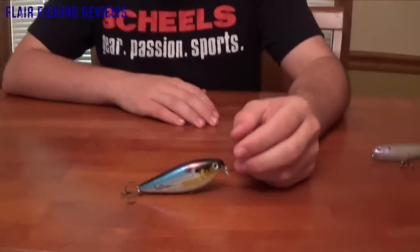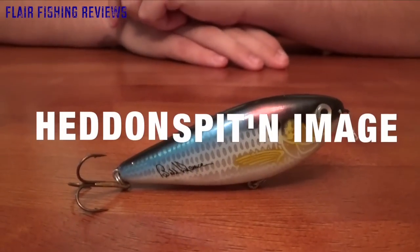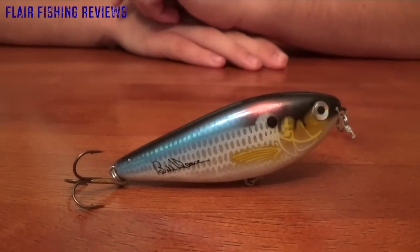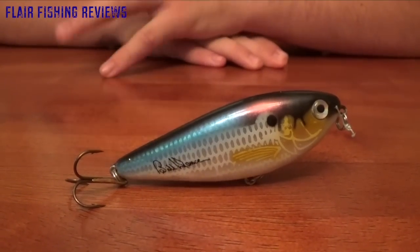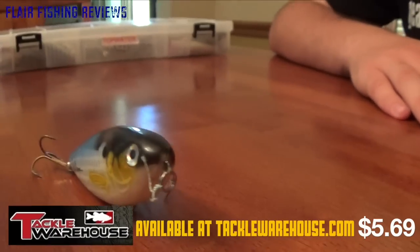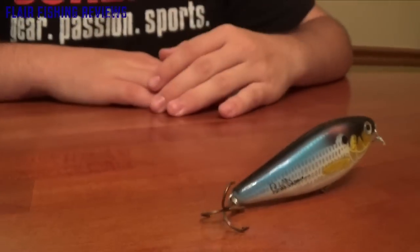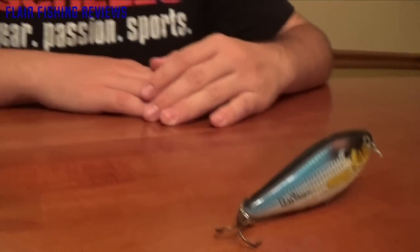Hey guys, welcome back to another episode of Flair Fishing Reviews. Today I'm going to be doing a review of the topwater bait called the Headon Spin Image. It's made by the company Headon, who make quite a few different lures. I've been going through all my topwaters, reviewing and filming them on the water, and giving you guys my opinion on them.